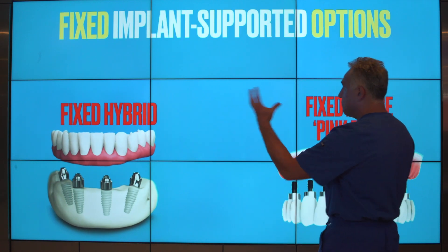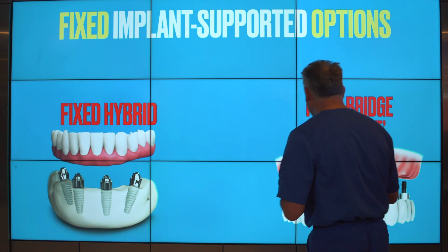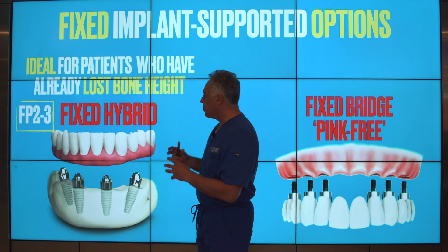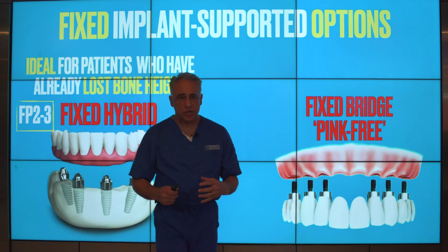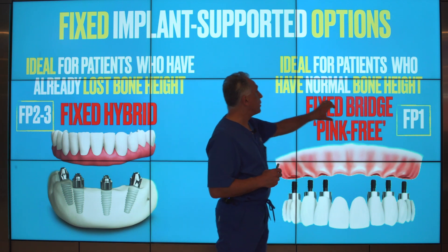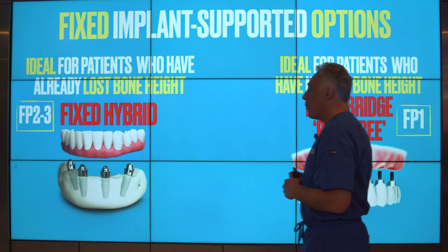Looking at the two fixed implant-supported options — which is really what most people want, something fixed and closer to natural teeth — we have the fixed bridge and the fixed hybrid. The fixed hybrid is appropriate and ideal for patients who have had some level of bone and gum tissue loss, and that loss can be replaced with a prosthetic gingiva for a very aesthetic and functional outcome. The fixed bridge pink free approach is more appropriate for FP1 category patients — those who have had no bone loss, where the bone and gum tissue is absolutely normal and all we're doing is just replacing the teeth with restorations.